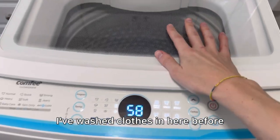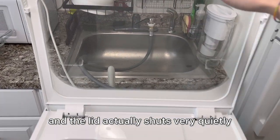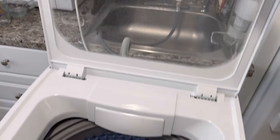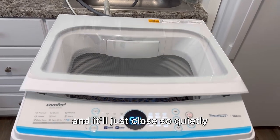It's a great washer. I've washed clothes in here before, and the lid actually shuts very quietly — so once we load the clothes in like this, we can shut the lid and it'll just close so quietly.